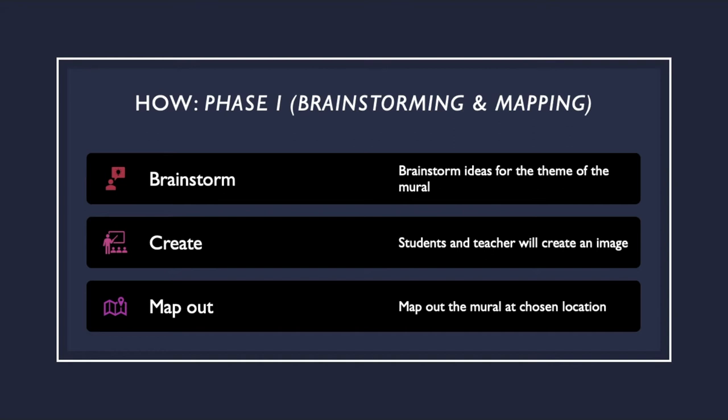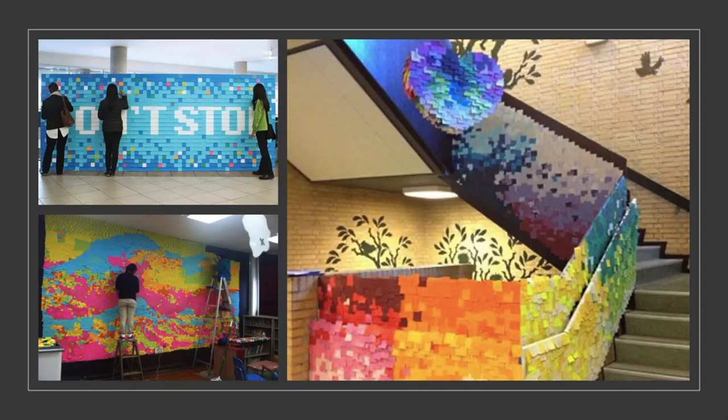There are two options for this step. The first option is for the image to be mapped out directly on a grid. Or, the image can be drawn out with smooth lines. The second option means that the sticky notes will not be placed exactly, which can create a work with more texture and depth. Here are some examples. The first one in the top left is more like a grid option — it takes the shape of the sticky notes and is very square. The second option underneath has smoother lines; you can tell they didn't follow the shape of the sticky notes. The third option on the right is on a staircase, so you could potentially put this anywhere in the school.